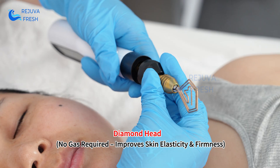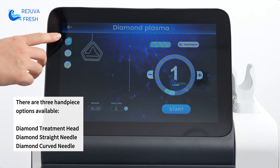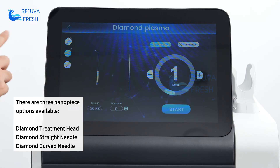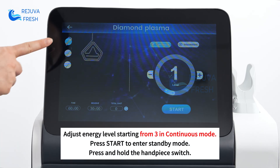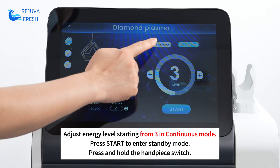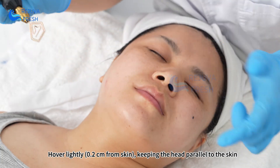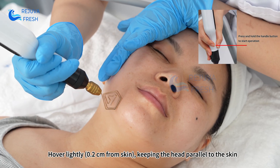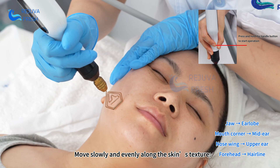The Diamond Head offers three handpiece options: Diamond Treatment Head, Diamond Straight Needle, and Diamond Curved Needle. Hover lightly 0.2 cm from the skin, keeping the head parallel to the skin. Move slowly and evenly along the skin's texture.